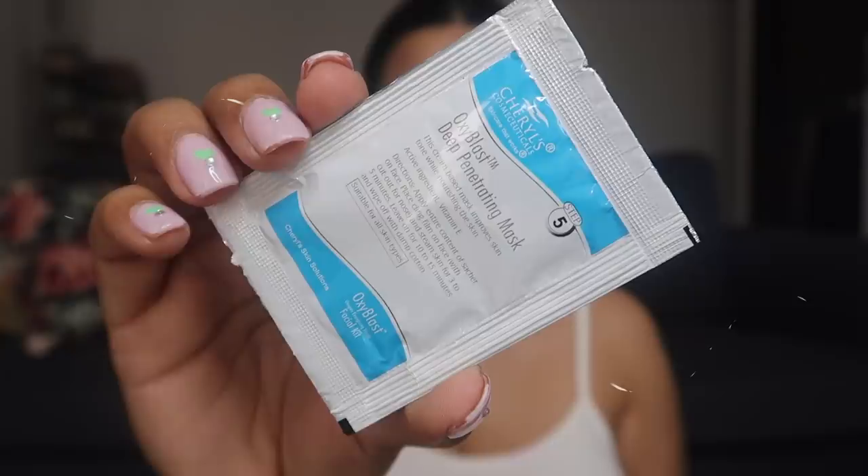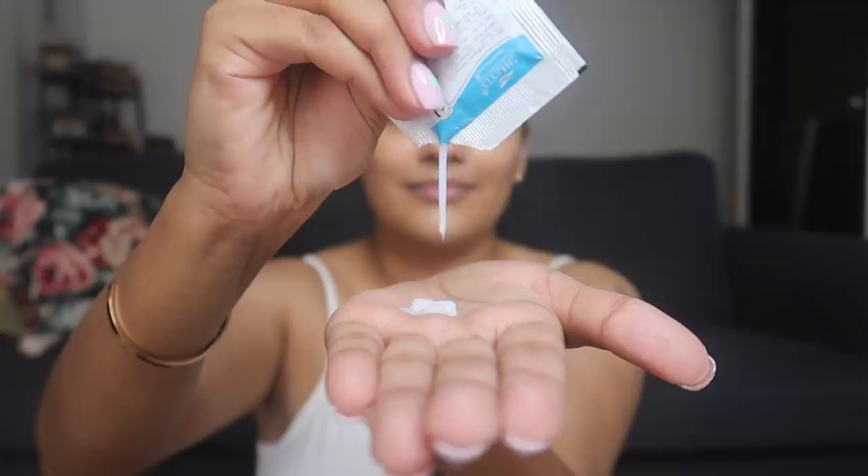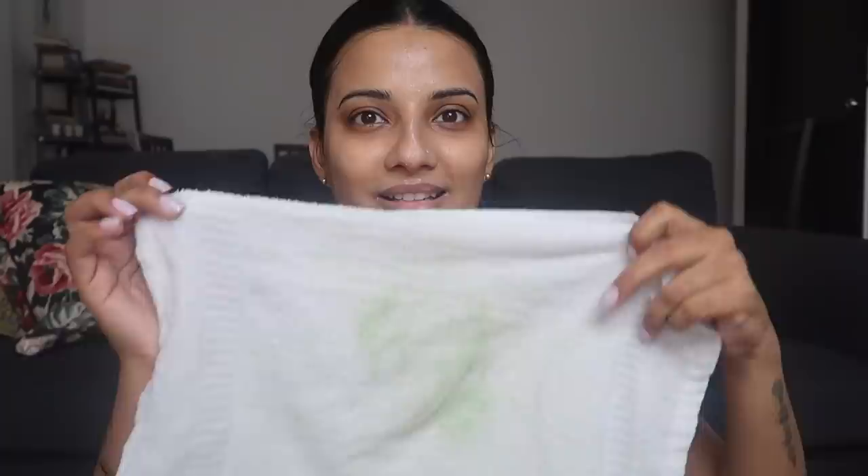Now moving on to the fifth step. This is called Oxiblast Deep Penetrating Mask. This cream-based mask with vitamin E really nourishes your skin. Leave it on for 10 to 15 minutes and then wipe it off. By the way, you can also steam your face at this point. I'm going to take my time and come back in about 10 to 15 minutes. I'm back — it's almost absorbed into my skin. I'll remove the rest with the same towel. Don't worry about the slight green color — that's just a stain from step number two. Remember to be very gentle while wiping products off.